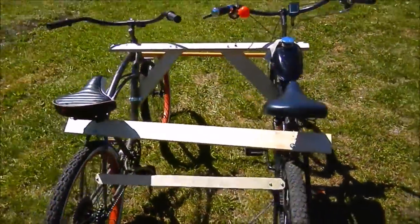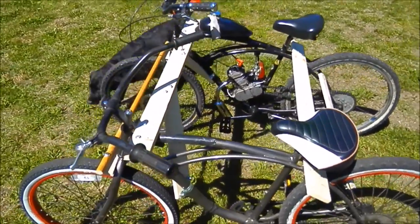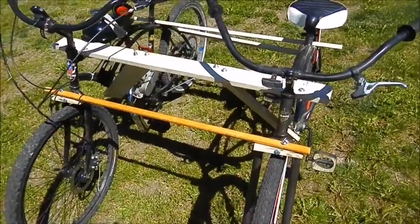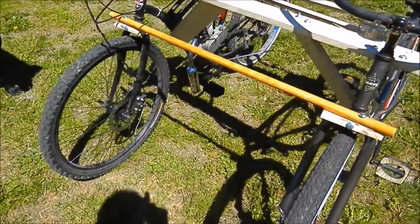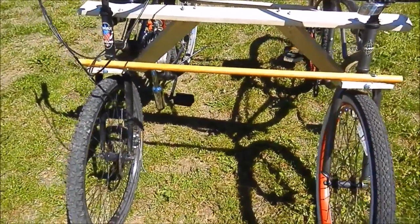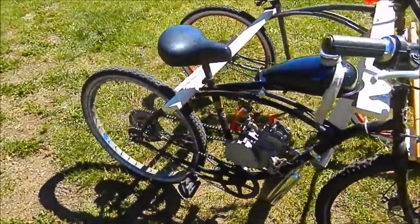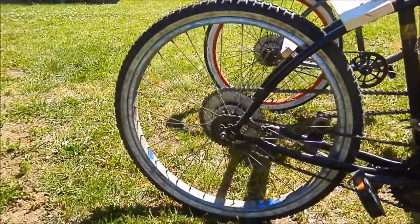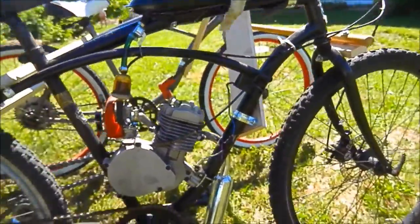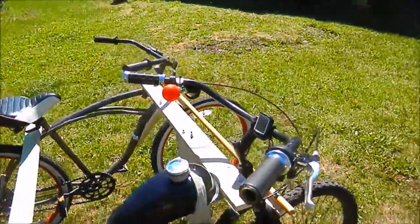First test ride — it works awesome. The key is you got to get the alignment perfect. And the steering, you got to have it a little loose. There's a theory — I forget what it's called — but it's so that when you make a turn, the outside tire turns more than the inside so it doesn't bind. It works great with a 44 tooth sprocket, but I got a 56 tooth sprocket coming from a buddy. The motor's got plenty of power for both of us. Works good, one steering.